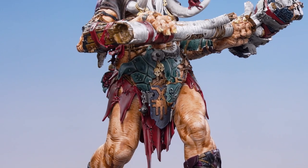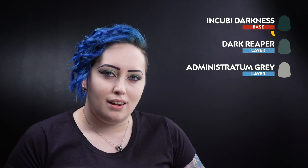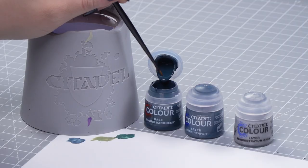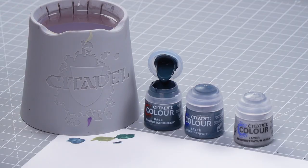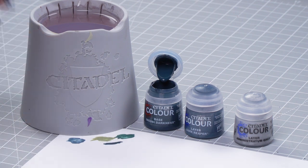With the shell and the trophies now finished, we can move on to the stone hammerhead — the Obelisk of Tor Crania. For this we'll be using Incubi Darkness for the layer, Dark Reaper and Administratum Grey for the highlights. We're going to pop it onto our palette, thin it down, and then start applying it to the hammerhead.